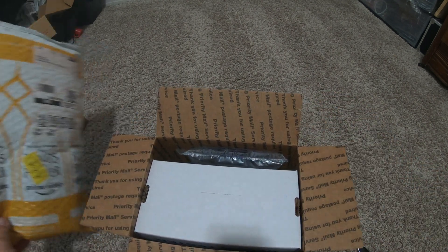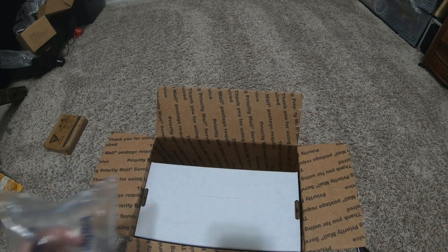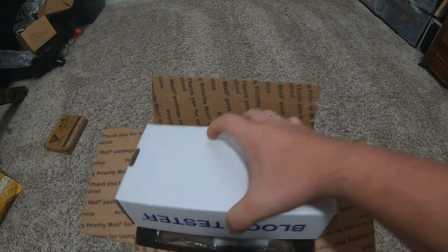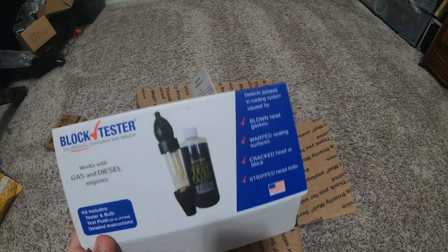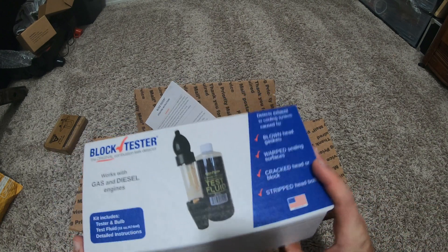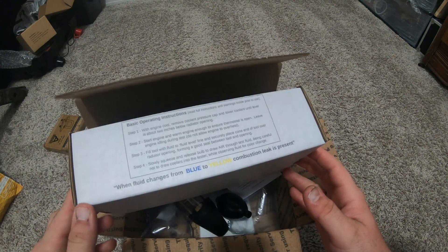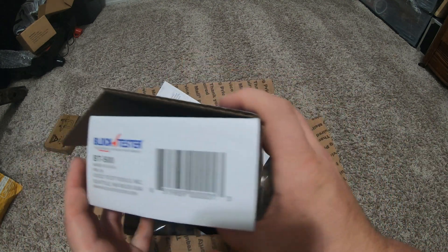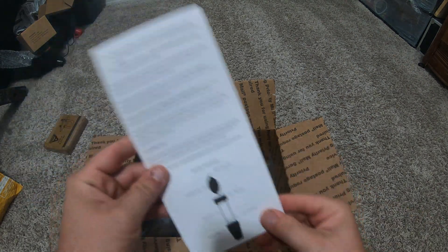So this is one of the tests — I can't quite figure out where my other test is. I have like three unboxing videos I'm doing right now and I think I mixed up the wrong one. It unboxed itself — how nice. I bought this on Amazon. There is a different kit but I already had that one and I melted it. So here's what comes in the box — instructions.